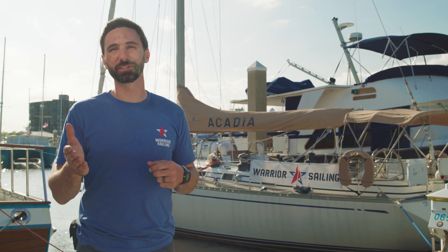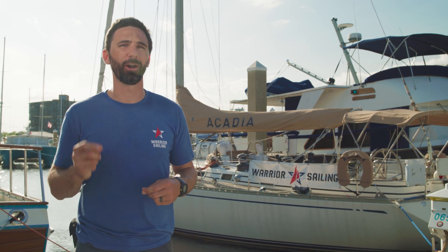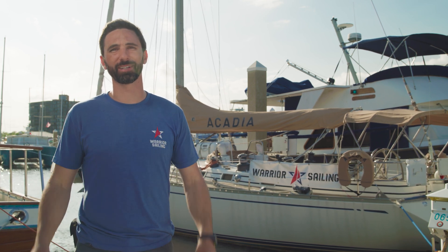I hope you've enjoyed this video. If you have any more questions, feel free to reach out to the team at Battleborn Batteries, and in the meantime I hope you consider supporting Warrior Sailing.